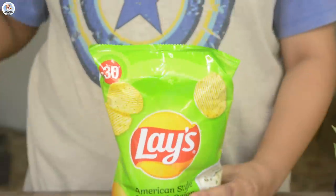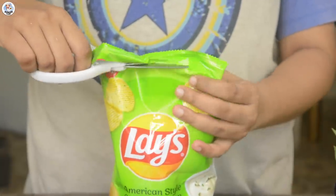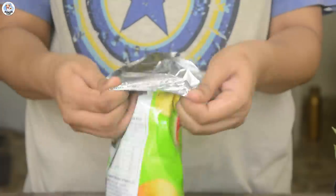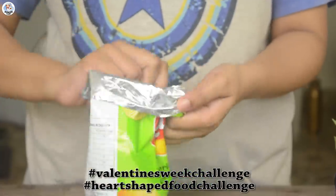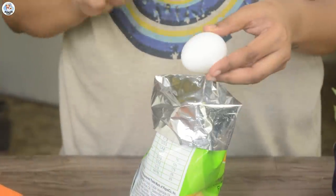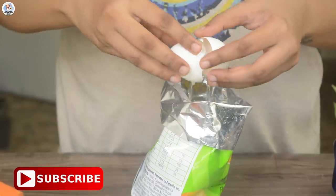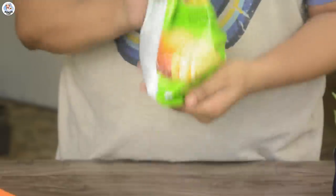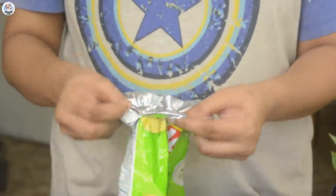For the first hack, I am using Cream and Onion Green Lace chips. Comment below which is your favourite lace flavour. Also, we started the Valentine Week Challenge on our Shorts channel where I will be posting 7 Valentine's Special Recipes, so do check that out and subscribe to Hunger Shorts — the link is in the description box as well as the pinned comment. In the lace packet itself, I cracked 2 eggs and shook it vigorously.